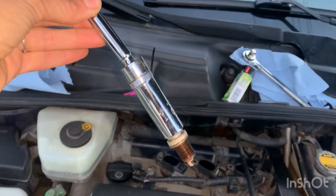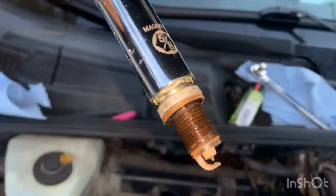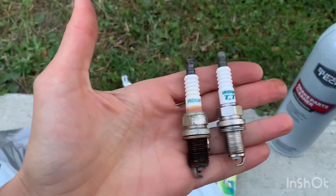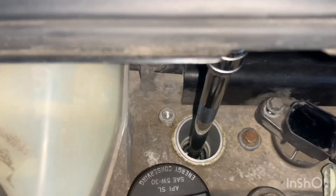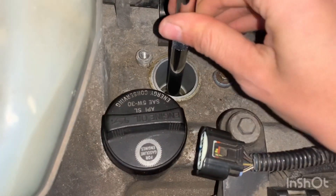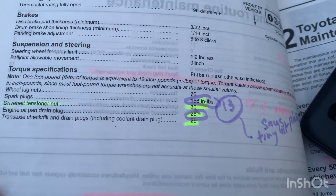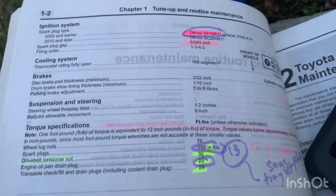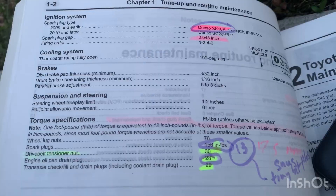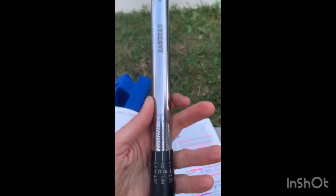Here's the spark plug — let's see the condition it's in. Not bad, just rusty. The old one looks really old. I already gapped this, and it's super important not to get it cross-threaded, so go gently. Then tighten it to 13 foot-pounds — that's 156 inch-pounds per the manual. Start at 10 and add 3 more on the torque wrench to reach 13.